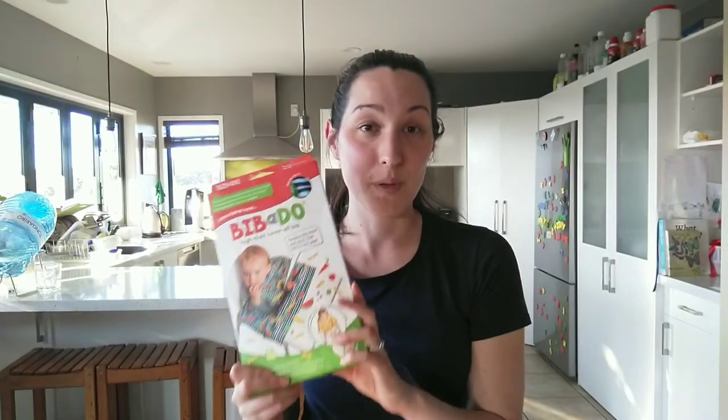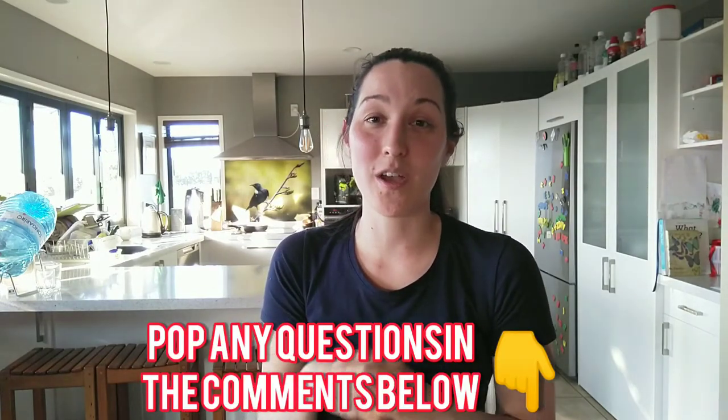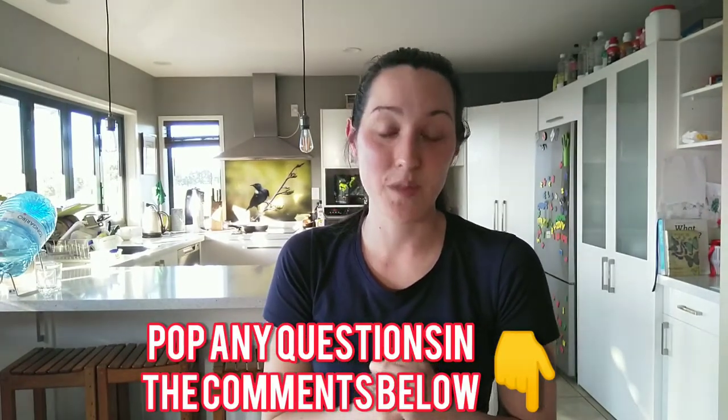So I went online and that's when I found the Bibadoo. We've been using it now for 2-3 weeks and it's just changed our mealtimes. So if you're watching this video, you're probably in a similar situation to me, and I hope this review is helpful to you. If you have any questions, please pop them in the comments below and I'll do my best to answer them. But without further ado, let's get into it.